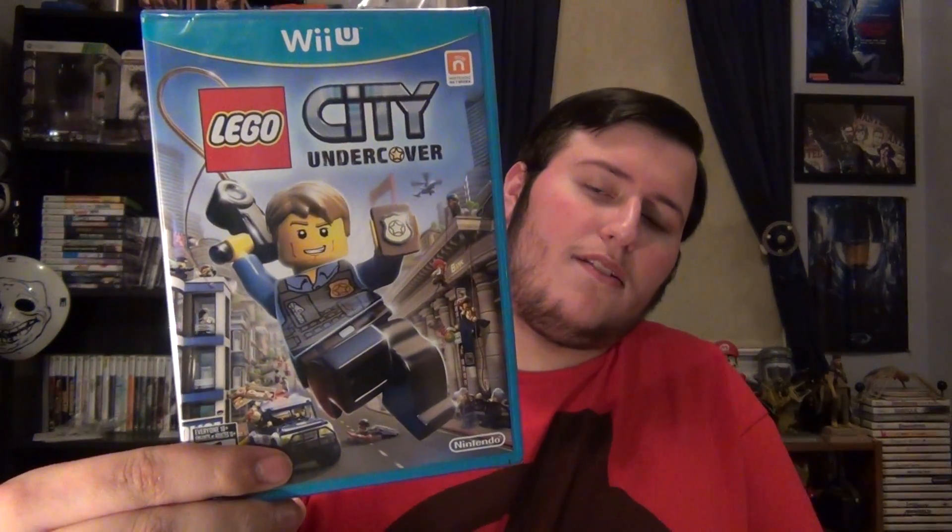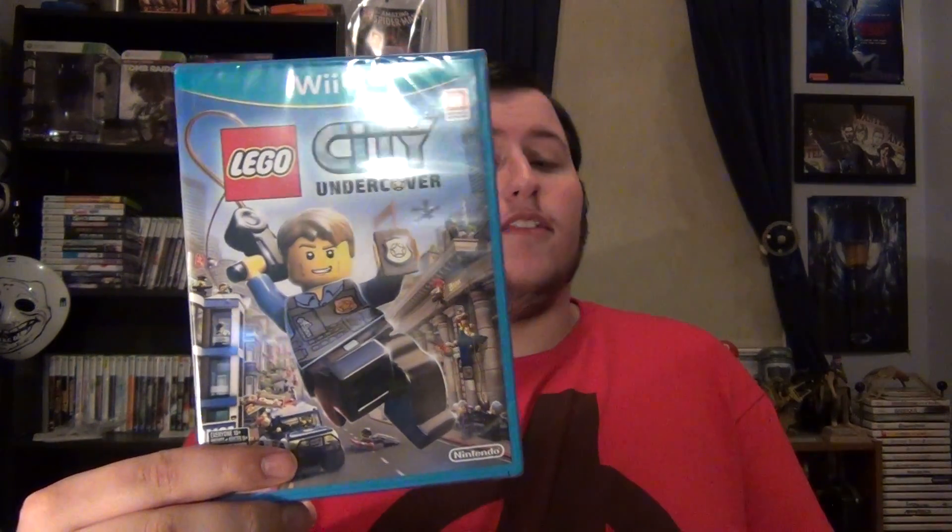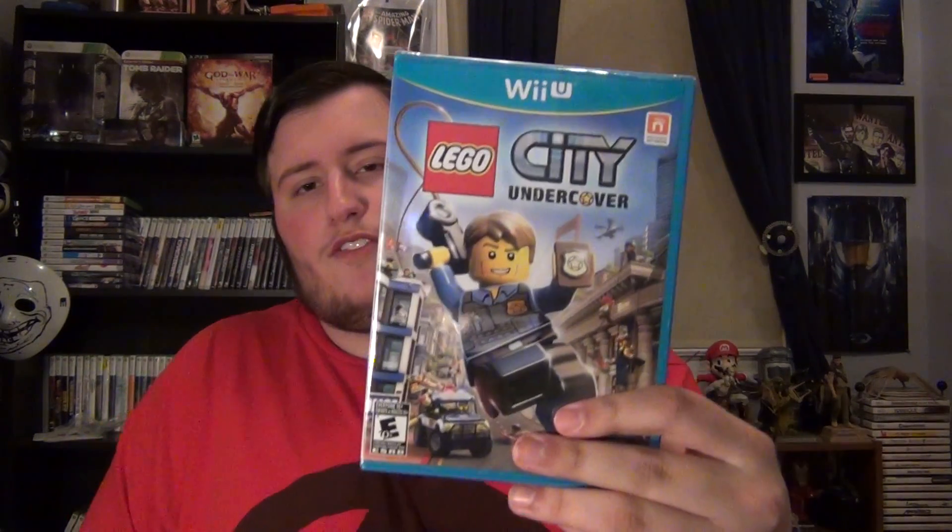First let's unbox Lego City Undercover. Here's the front — you got some nice art there. I'm not a big fan of Lego games, but this one did look really good and it's been getting good reviews just like most Lego games. I heard it's extremely funny, so I'm looking forward to playing this even though I heard there's a lot of loading problems.